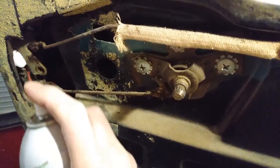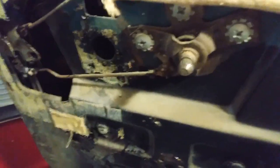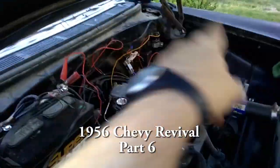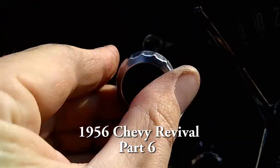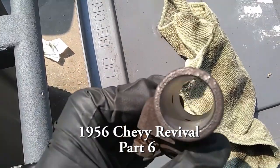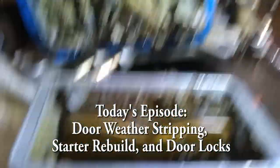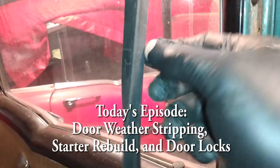I'll spray some stuff on here because it's been 5,000 years since it's moved. Hey there, I'm Jer, and welcome back to the Dirty Gertie Revival Series.